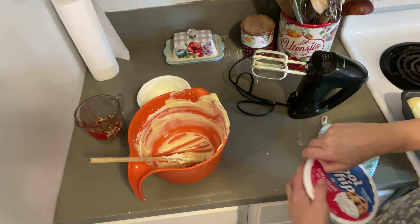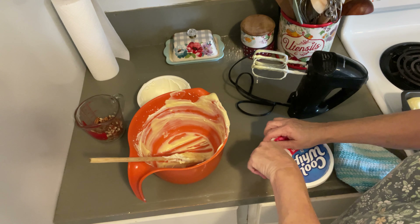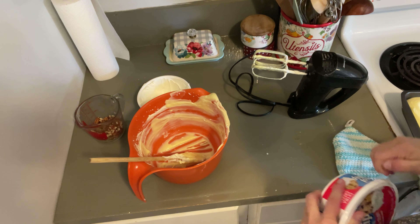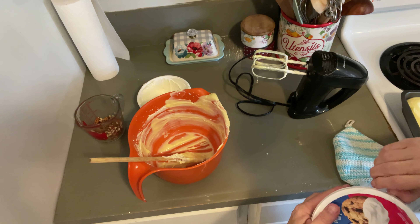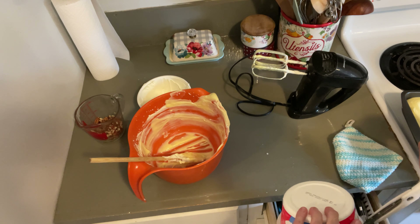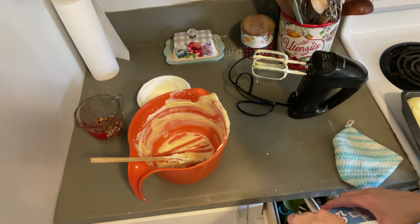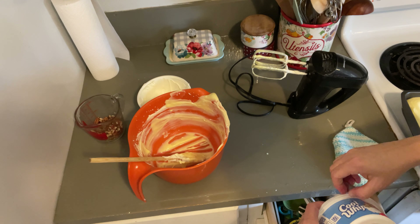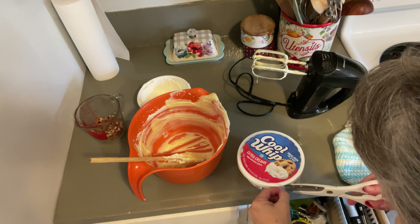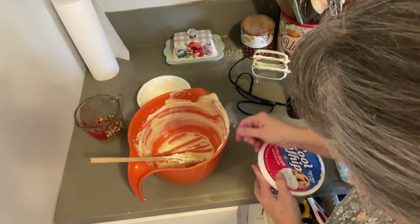Now we're going to use the rest of our Cool Whip. I saw a neat trick on a YouTube channel — they said to mix it up if your Cool Whip is still well frozen, and I thought that's a good idea. I keep thinking the packaging is getting harder to open, but I think it's just me — you'll have to tell me if you think packaging is getting harder to open too. I appreciate the safety features, but it does make it hard to open.